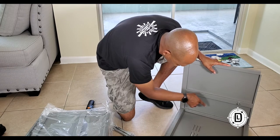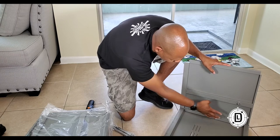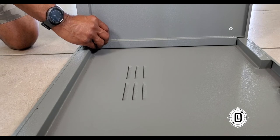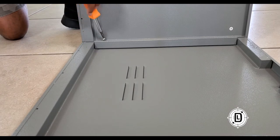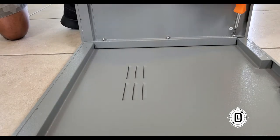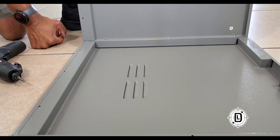Then you take your screws and screw them into the holes — there are no nuts, the screws just go straight in, and that's what we use the driver for. So boom, that's the first side — C and B together.